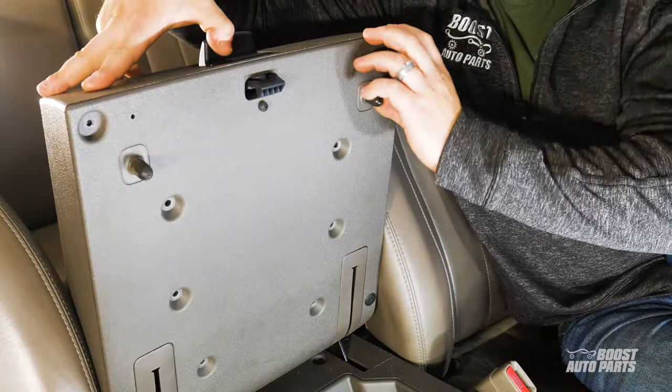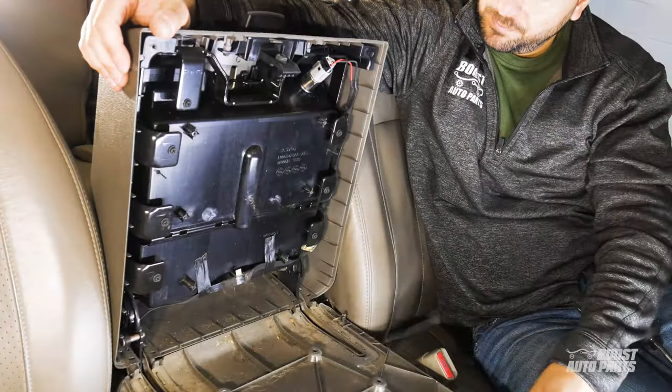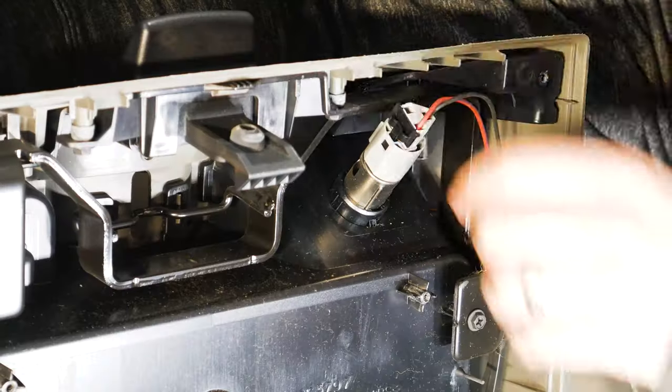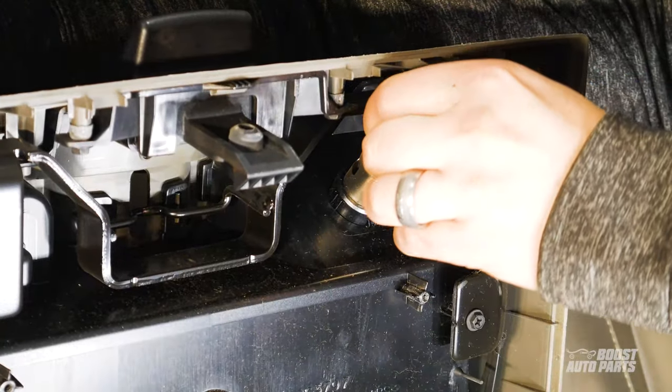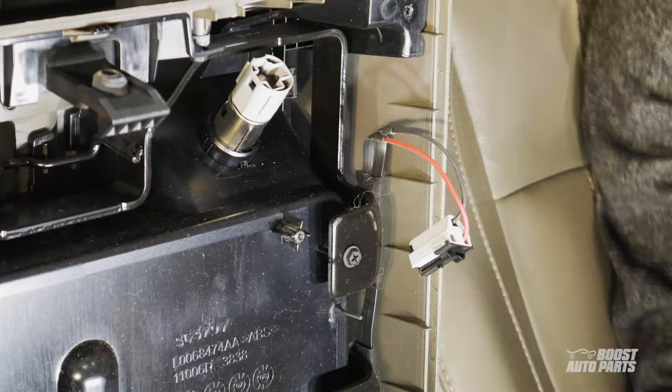Gently detach the plate while pulling back on the latch. Next, unplug the wires from the rear cigarette outlet. We'll draw our power from here. Use the plug-and-play upgrade harness that came with the kit and plug it in here.